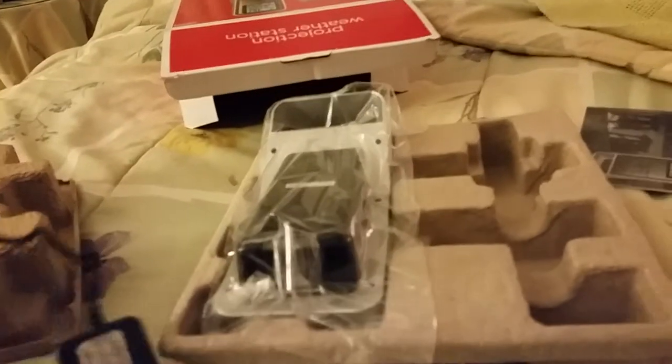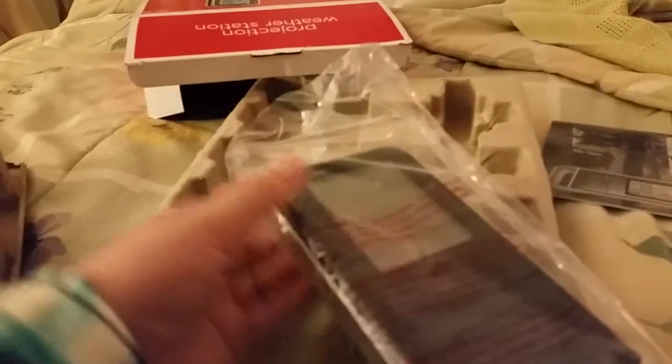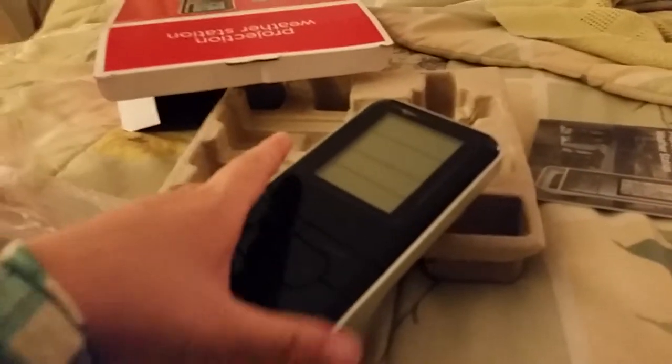Here's what looks to be a power cord. And here is... here is the station. Let's get it out of its box. It's interesting. There we go.